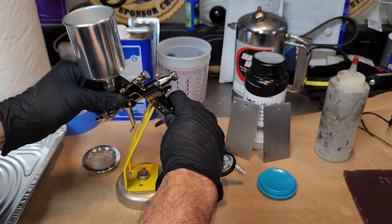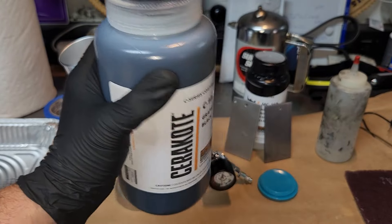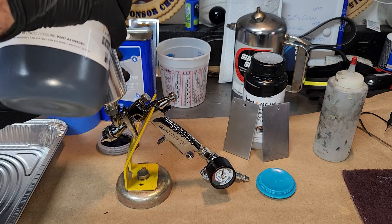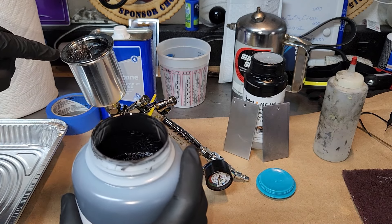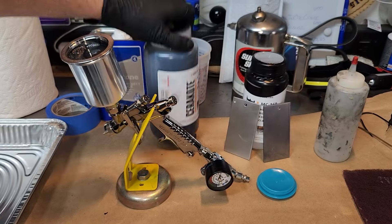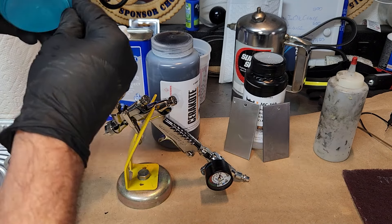I'm just using graphite black today — not doing the mix trick yet, this is just testing. You need to shake the bottle for about five minutes. Drop the strainer into the cup and pour from the bottle. It smells wonderful, by the way. That strainer is great because it catches any bubbles in case you aerate the fluid going into the gun. Set the bottle aside in the cleaning tray, put your cap on, and let's go paint.